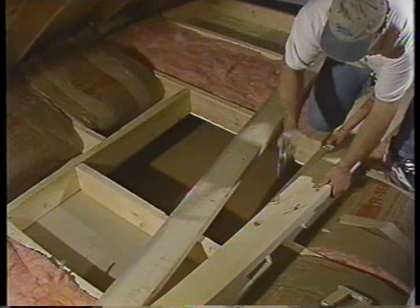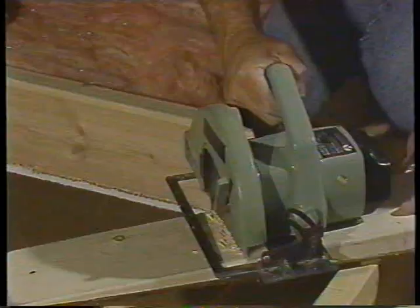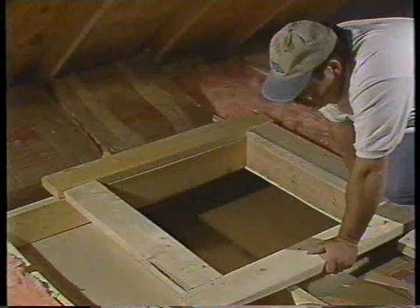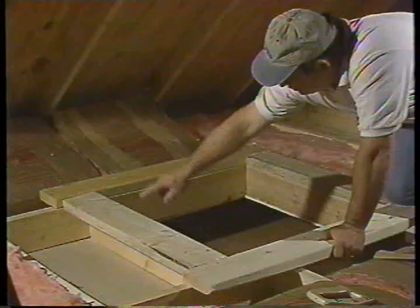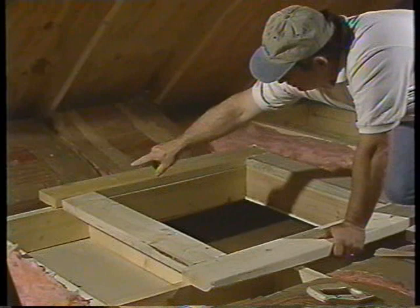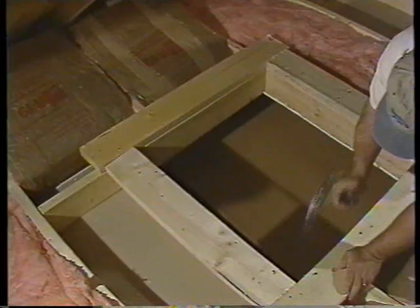Next, remove the two-inch by six-inch lumber you used as a bridge across the joist. This two-by-six could be used for the facing around the framed shutter opening. Cut the end pieces of the facing from the two-inch by six-inch lumber — these pieces should be the same length as the width of the shutter opening. Now cut the side pieces; the length should be equal to the length of the shutter opening plus 11 inches. With your number 12D common nails, anchor the facing in place.